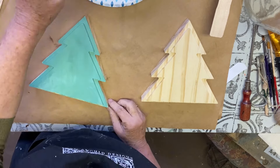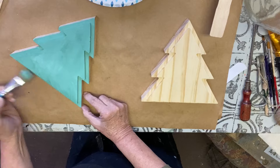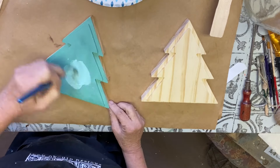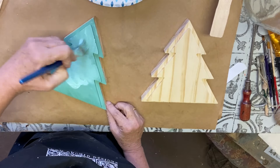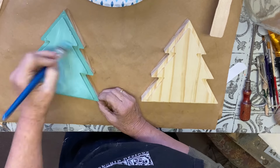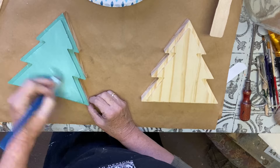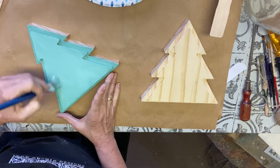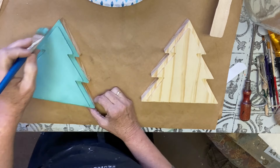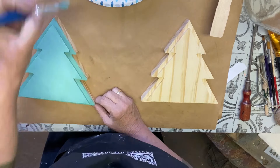I got these Christmas trees at Michael's at the end of last year. I don't think they have them online anymore, but they have something similar which I'll put in the description. They may have them in-store — I think I bought them there. They're about $8 each and they work perfectly for this project.